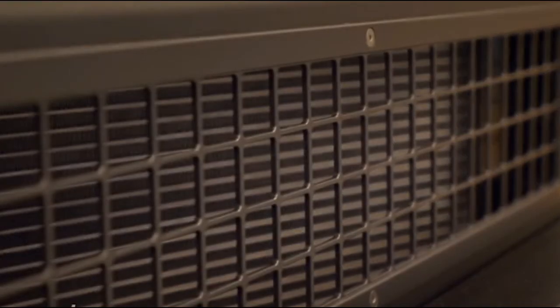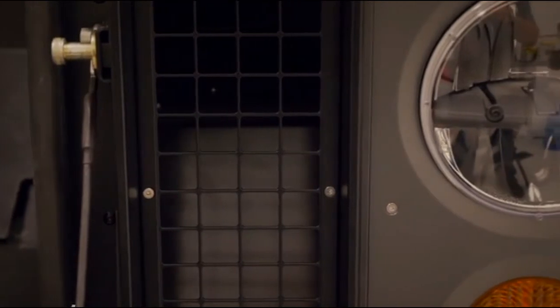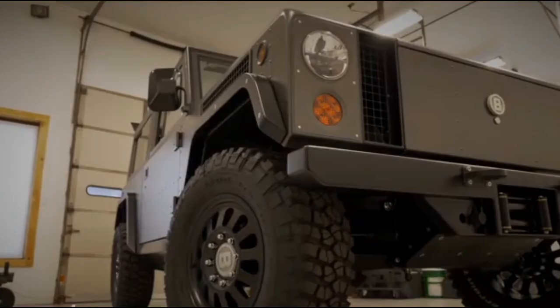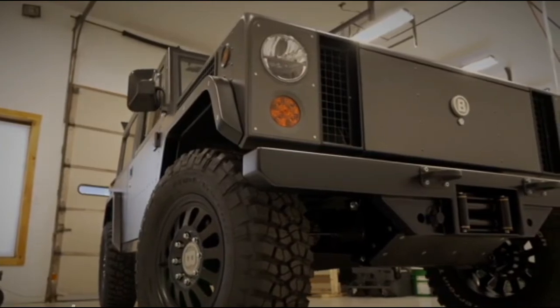The electric motors and inverters are water-cooled with radiators situated directly above the wheels. The B1 looks a lot like a Defender 110 with a similar wheelbase but even fewer style lines.